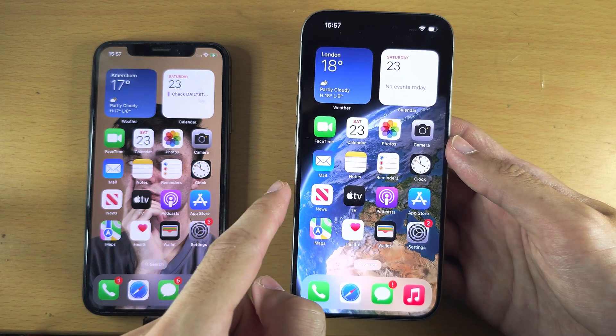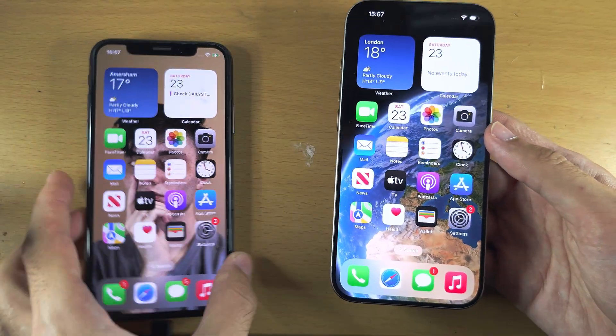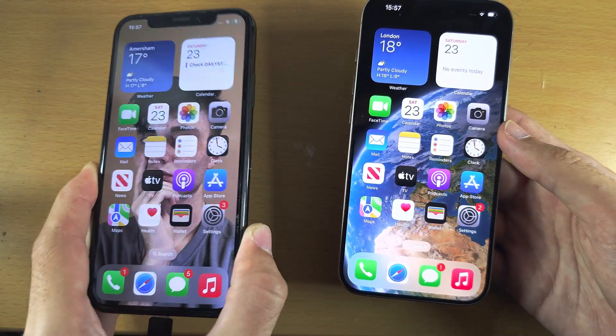Welcome everyone. In this video we'll transfer everything to your new iPhone 15 Pro — and I really mean everything from your old iPhone will be moved over.